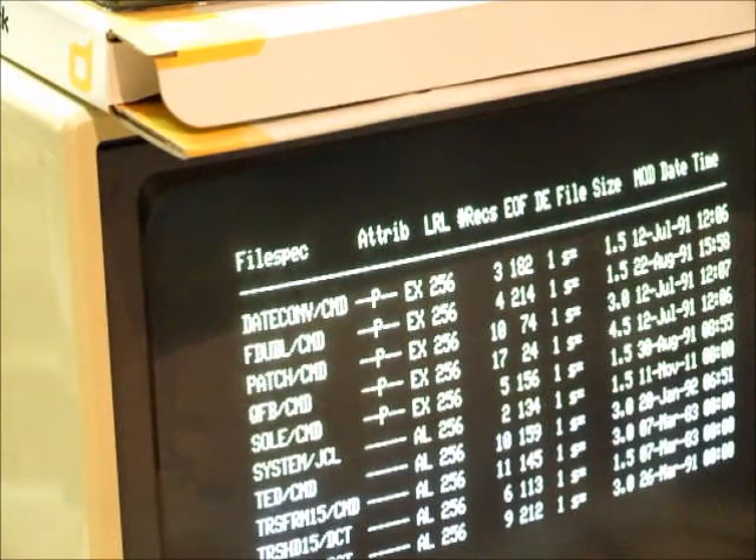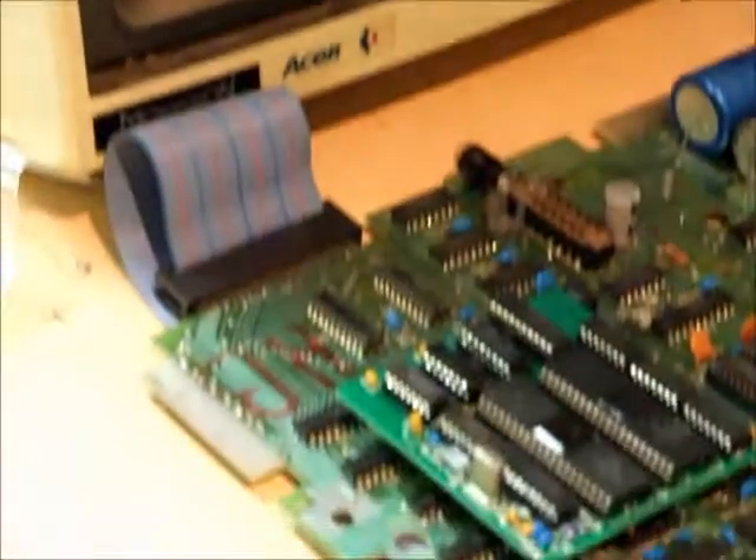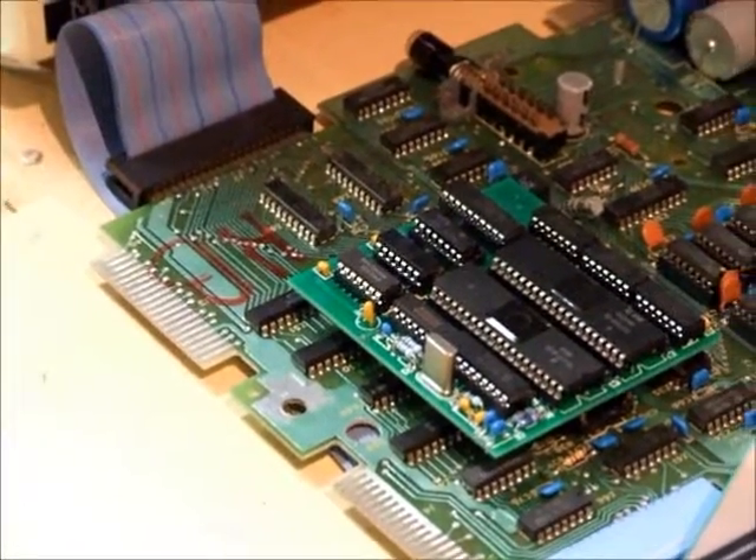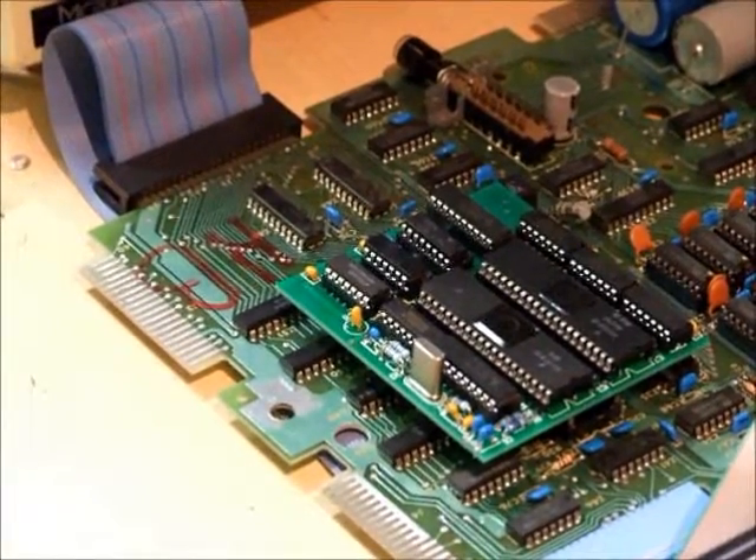So there you have it — that's the new double density adapter installed in a TRS-80 Model 1. If you're interested in one of these, drop me a line. Thanks for watching.